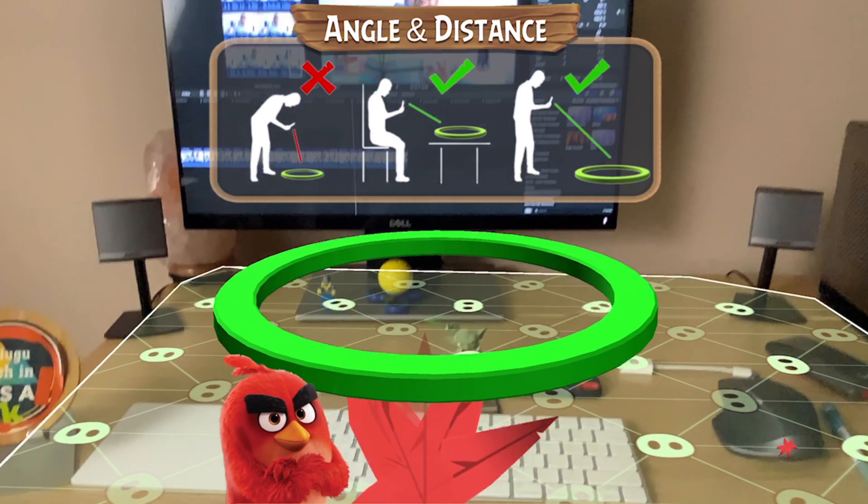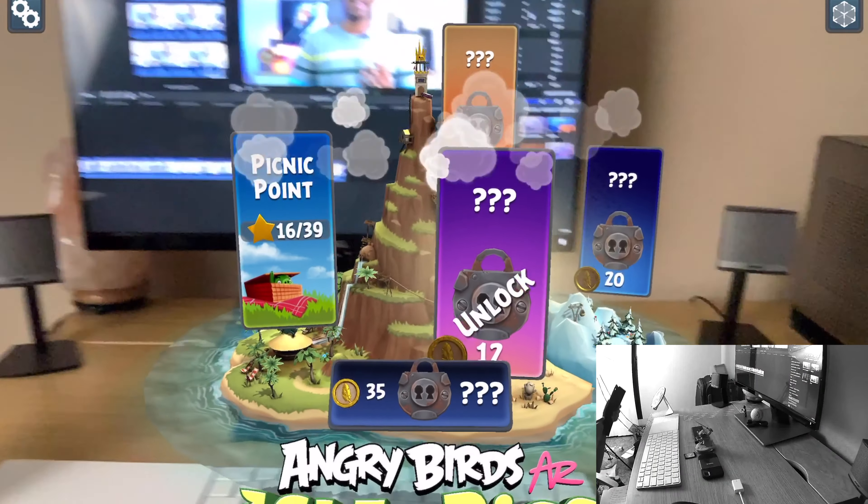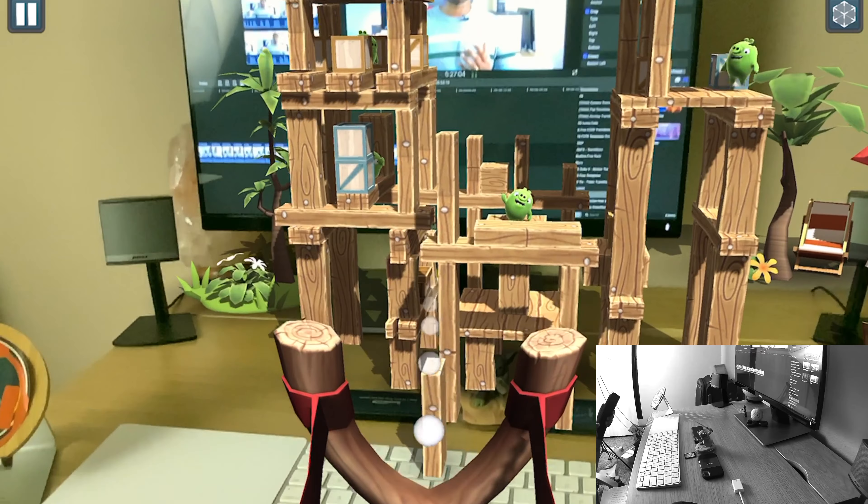If you're using AR apps, share your experience in the comments section. You can use scene mapping, for example with this Angry Birds AR game, where you track iPad movements to play.